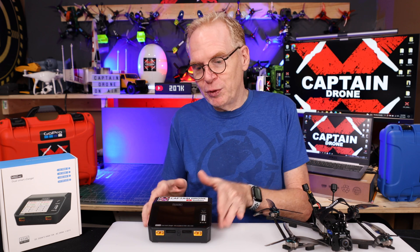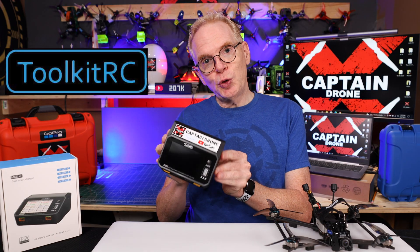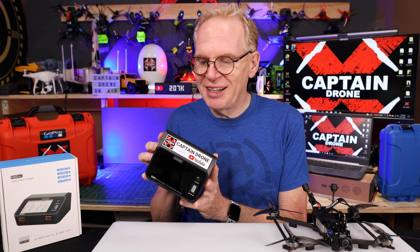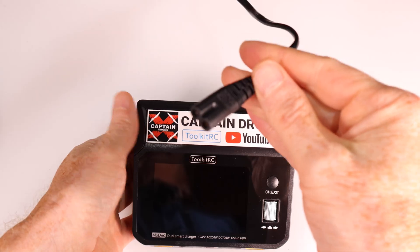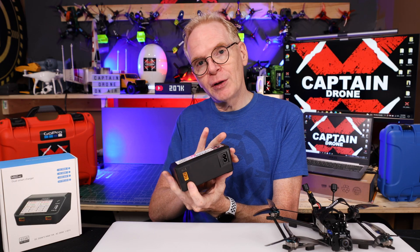This video is all about a battery charger that will charge up two batteries at once. The one I'm showing you today was sent to me by Toolkit RC - they also gave me the little stickers which I've placed on a lot of things I own. This is the M6D AC. The reason they call it AC is because you can plug it into the wall and use AC power at home, or you can use DC power out in the field.